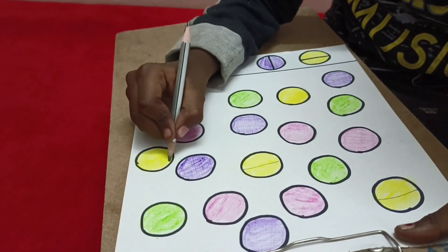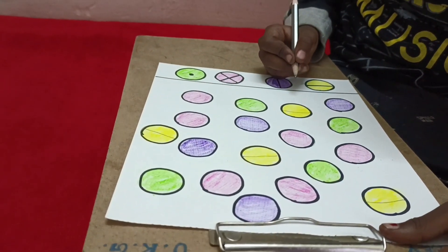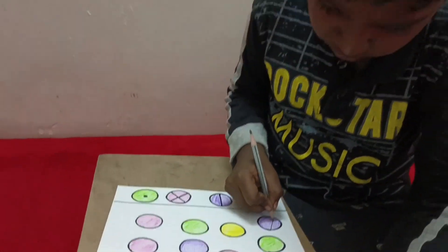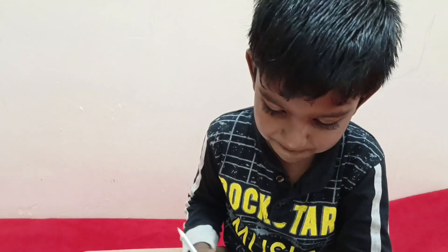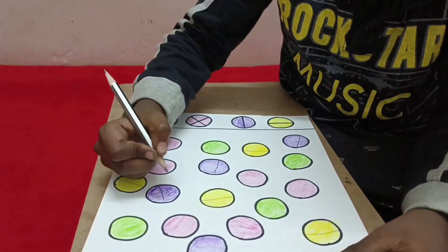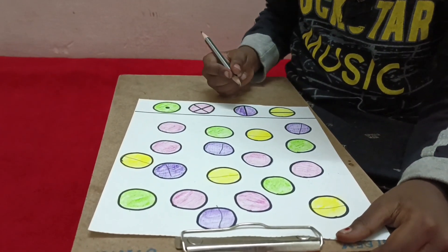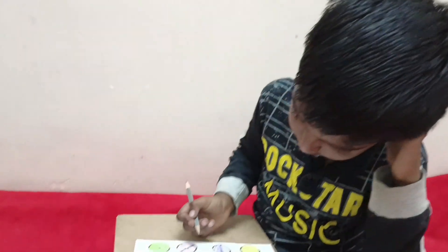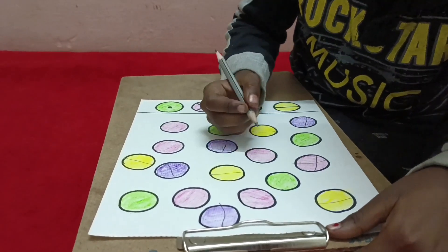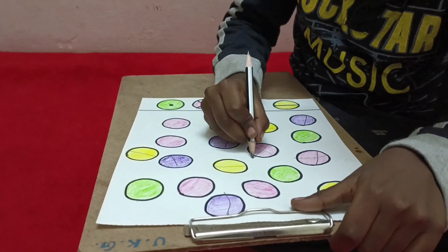Enhance visual attention tracing in a fun way. Stimulating brain activity. In this activity, we have a paper and a few color pencils.